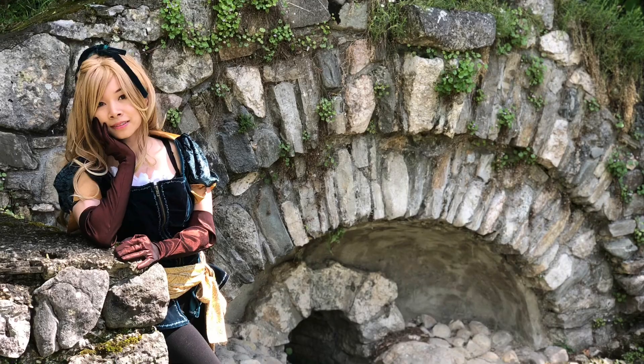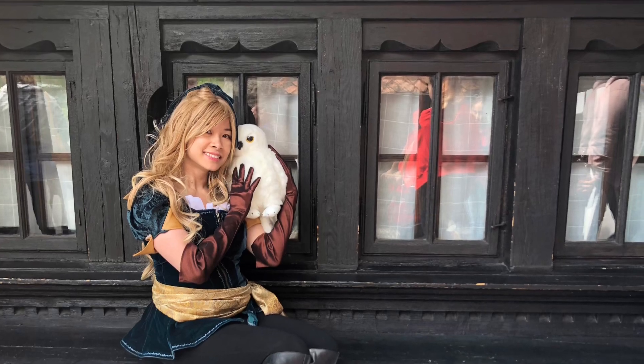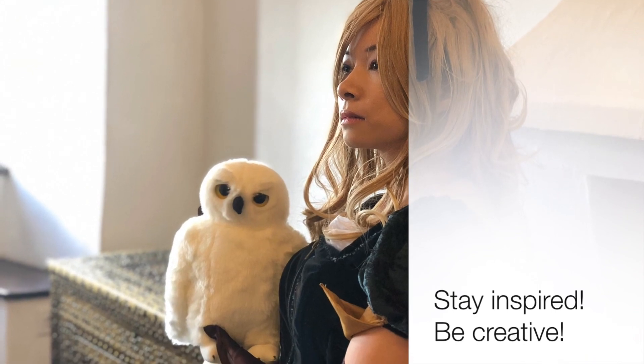Thanks so much for watching! I hope you had a lot of fun watching me create this last-minute cosplay and cosplaying at Castle Dracula in Bran, Romania. Make sure to subscribe if you're new to my channel, and if you want to watch more videos click on the other videos shown above. Stay inspired, be creative, and I will see you in a future video. Bye!